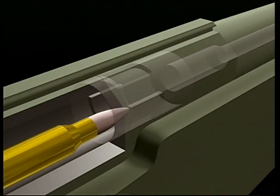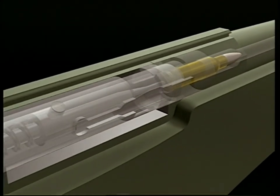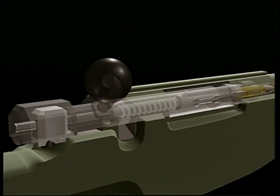For a weapon to fire, a sharp blow must be struck on the base of the cartridge. In this sniper rifle, the striker is set inside the bolt, powered by a mainspring and secured to the cocking piece.